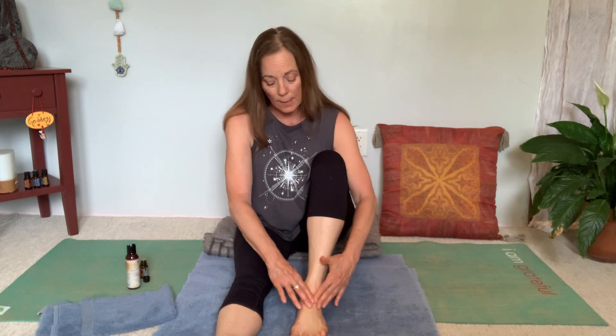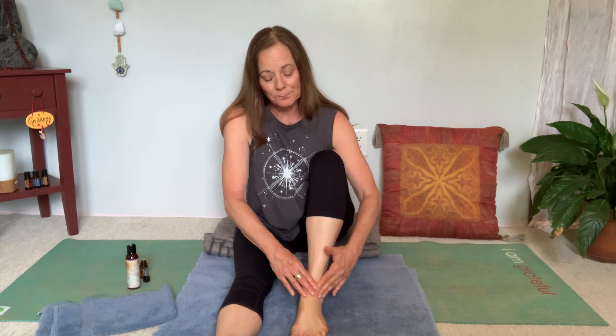Some people will do their whole body and let the oil soak in. They might sit and meditate while that happens, or put on some pajamas that they don't really care about, because they will get oil on them. If I do my whole body, I sit for about 15 minutes and let the oil do its magic, then take a shower and just let the water rinse off — I don't use soap. Then I pat my body dry so I can get dressed and move on, and the nourishment of the oil was still able to get in.